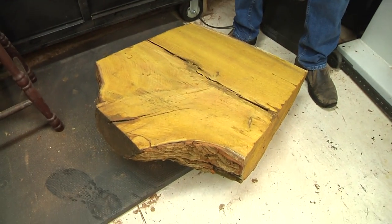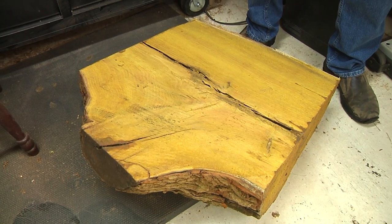Today on woodturning, we're going to be working with a massive piece of Osage Orange. Probably the biggest thing I've ever put on my lathe.